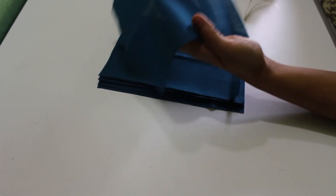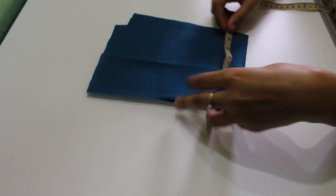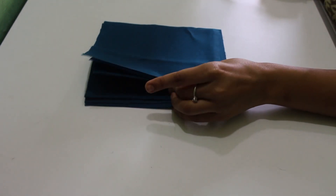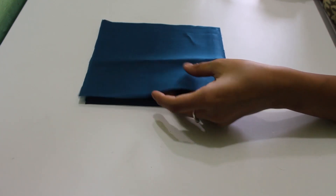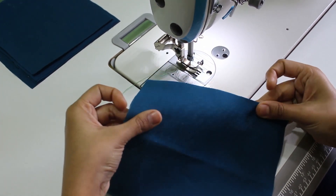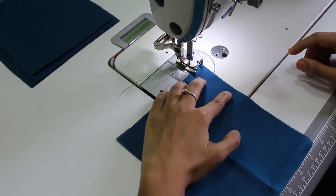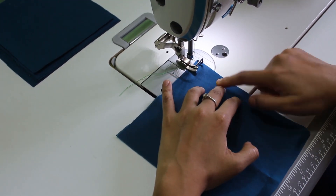I have cut the fabric in the same way. It is about 6 inches and about 7 inches. I have cut the fabric with different kinds of seams. This seam allowance is made by the seam allowance.